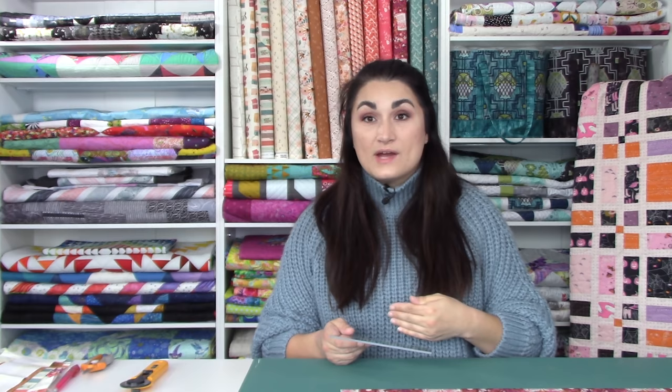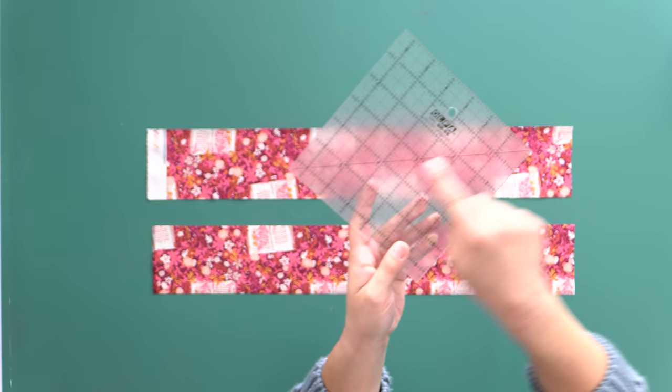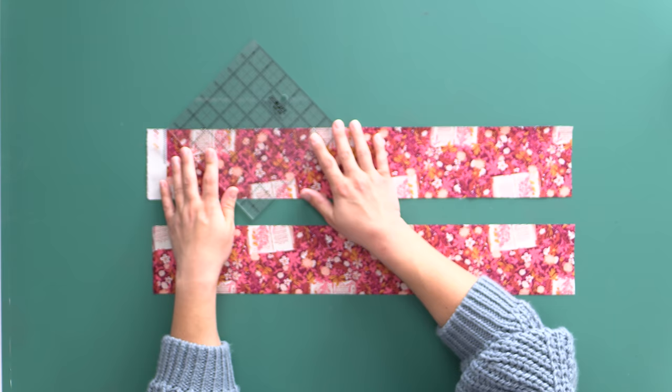We always want to cut from the selvage side because we do not want to end up being short. We're going to cut at an angle because we are doing offset strip piece units. It's great because it has minimal fabric waste and makes everything go super fast, but you have to be careful when cutting because in this case we need our strips to form a V, which means I need to cut them with the angle in different portions of my strip.